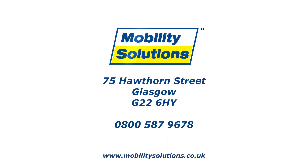To try out the Rolls Motion 2 for yourself, why not visit us at Mobility Solutions? We're open seven days a week.